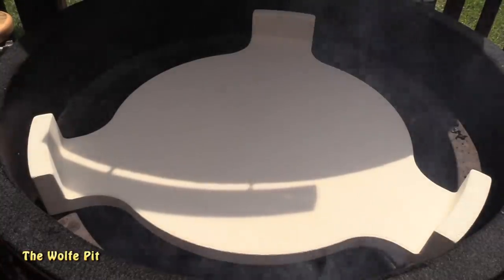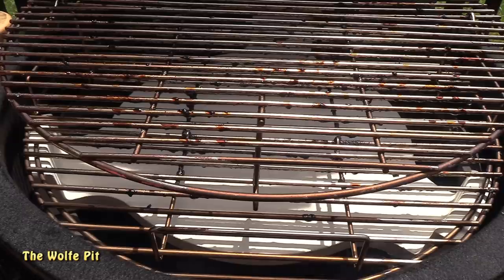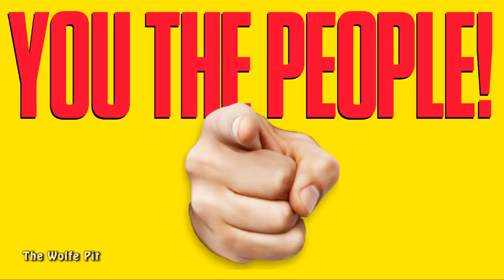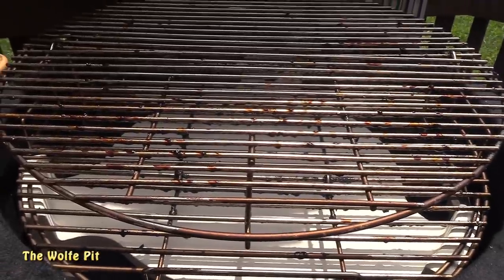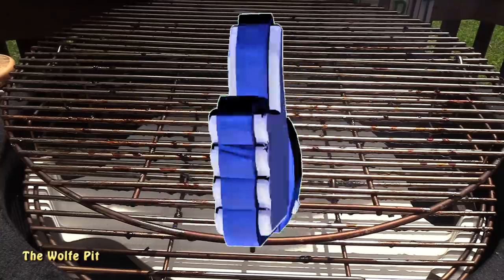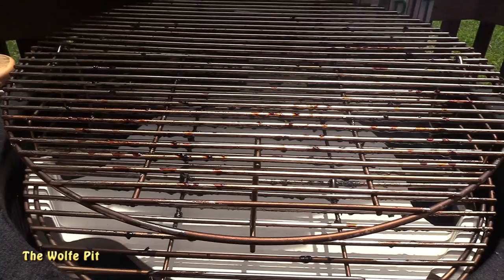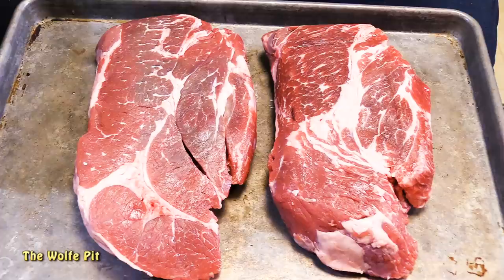Then add the heat deflector, the main grate, and the top grate. I know exactly what you're thinking — those grates are dirty. And you're right, but I'm going to clean them before the meat goes on. I'm pretty anal about food safety; I'm not going to do anything that's detrimental to anybody's health. Let me know in the comments what's the most dangerous thing you see other people do when cooking that could easily make everybody sick. Now let the Kong come up to temperature — if you want to see more about how I control the temperatures on the Kong, there's a link in the top corner.